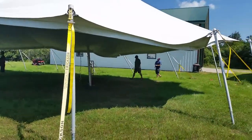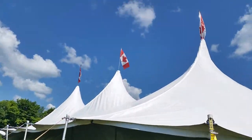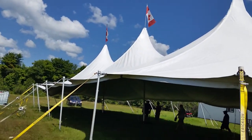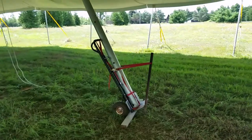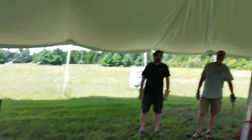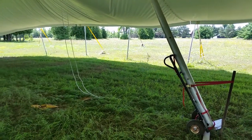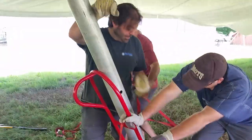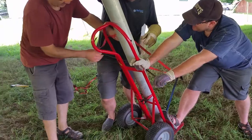We got that one jerry-rigged partway down. We're gonna try to do the same with that guy. There's a lot of pressure there - yeah, no problem.